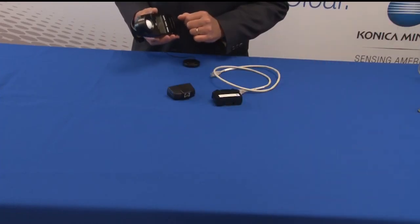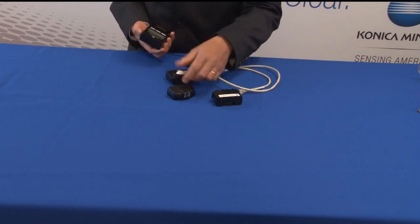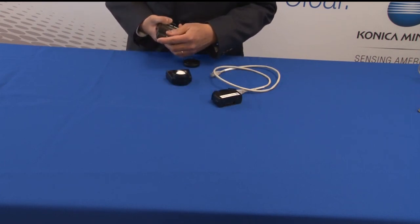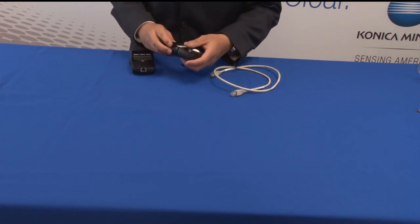The T10A illuminance meter features a detachable receptor head, which allows you to take remote readings. Using the TA20 adapter and the TA21 adapter, you can connect up to 30 heads using a single T10A body.